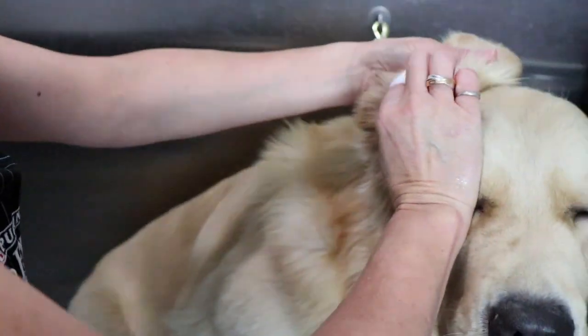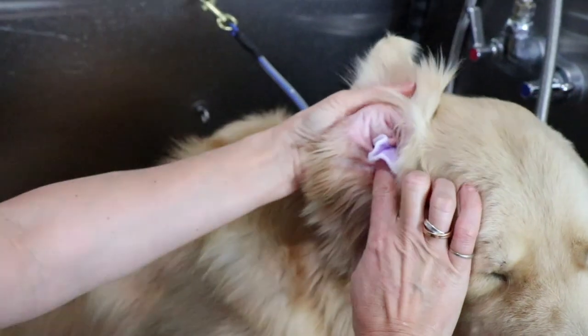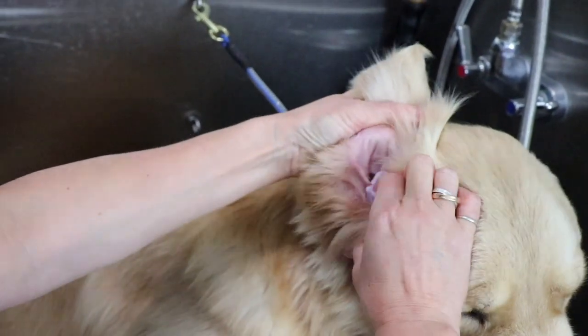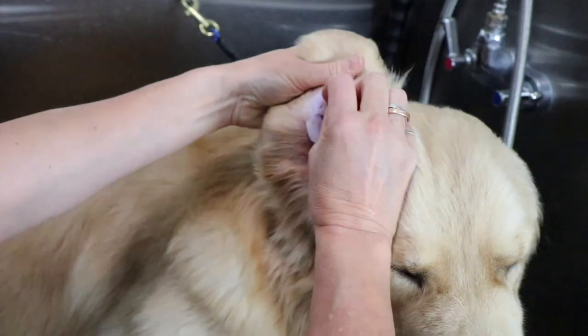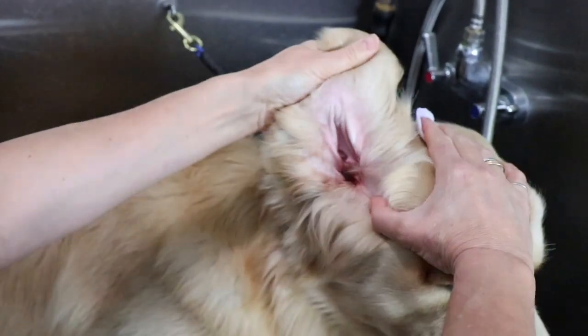Here I'm demonstrating how far you're going to want to stick that cotton pad down into the ear, which is not that far at all. You just want to clean out those nooks and crannies. Flip your cotton pad over to the other side and clean the ear leather really well.